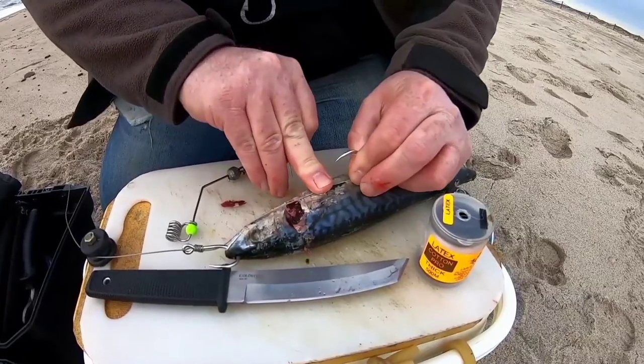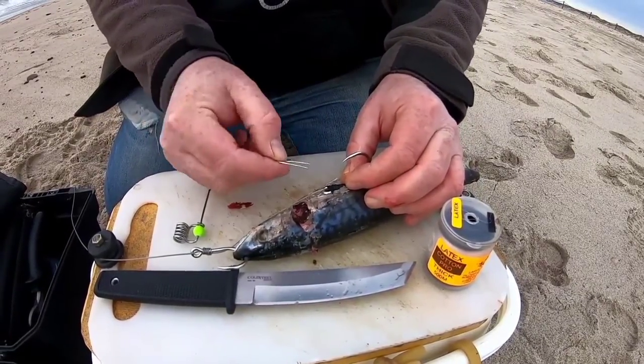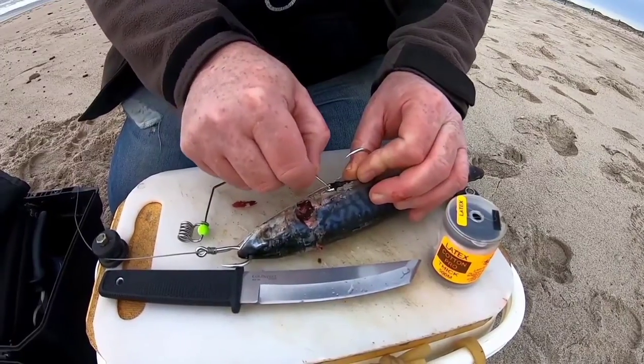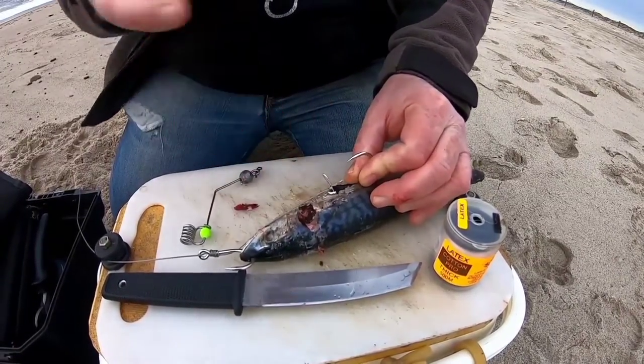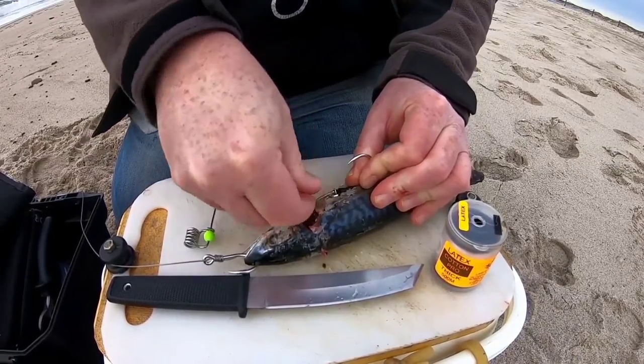To secure this hook I'm going to push this pin into the bait — some people use cocktail sticks or whatever, but I put this in just to stop the hook from flattening out. It really stabilizes the hook there.